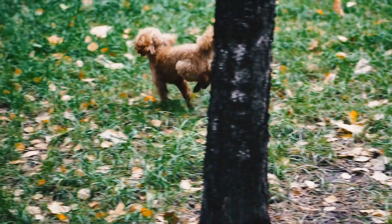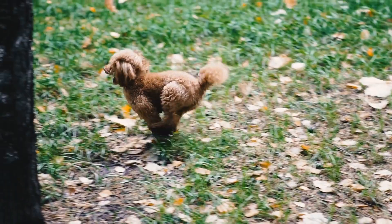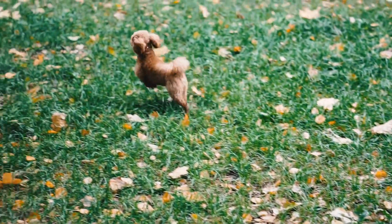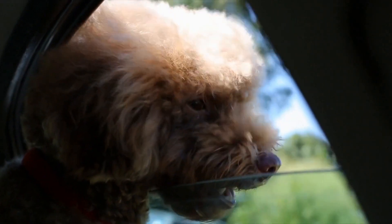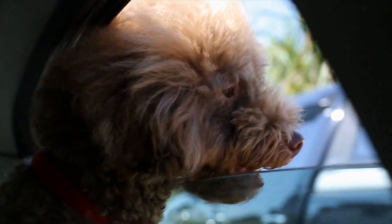Do you and your pup enjoy spending quality time together? Are you looking for a fun and entertaining game that will keep both of you engaged and entertained? Look no further than Poodle Musical Chairs. This whimsical game is not only enjoyable for your furry friend but also a great way to bond and strengthen your relationship. In this article, we will explore what Poodle Musical Chairs is all about and how you can play it with your adorable poodle.